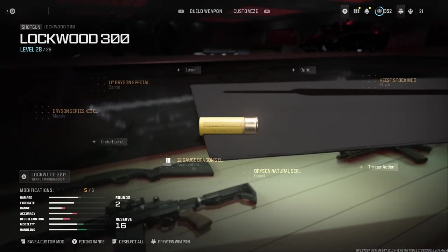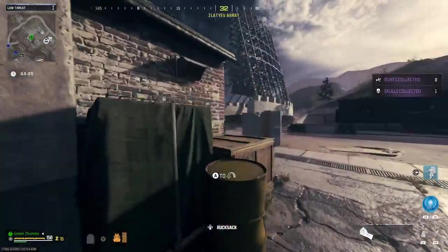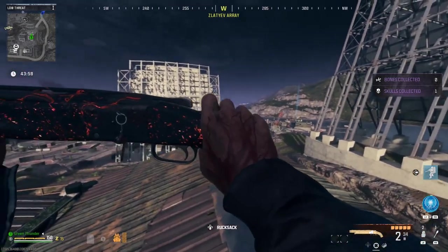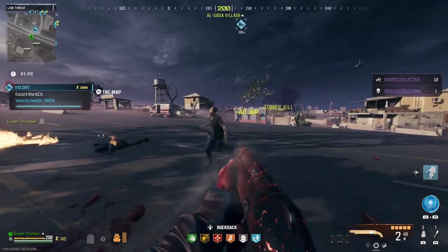Once all these attachments are equipped on the Olympia, you'll be kicking ass with this Boomstick. Seriously, just look how beautiful this is. Not that bad looking, right? Anyway, let's move on.